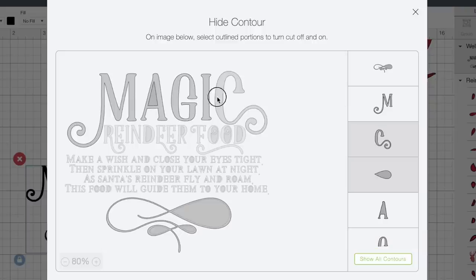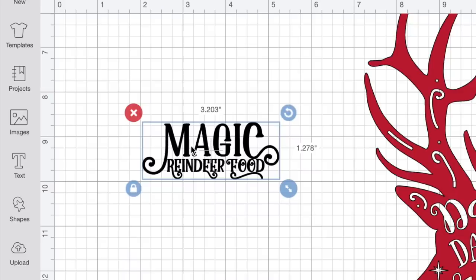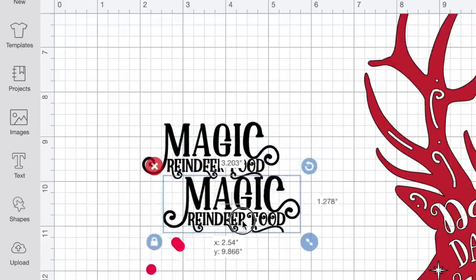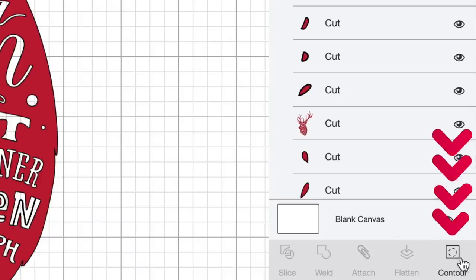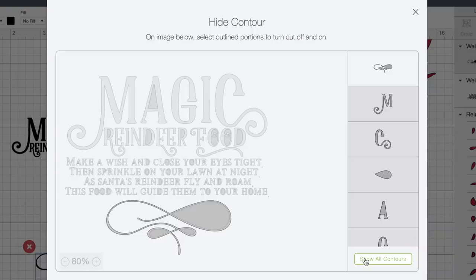Let's click on the G, the I, the C, and all of 'reindeer food' as well. Now I'm going to click on this little flourish because I'm actually going to remove it for now, but we'll come back and add it back in in just a second. So now let's click outside of the contour box — the only thing remaining is what we wanted to keep. I'm going to right-click and select Duplicate, then come down to the bottom right-hand corner and select Contour again. I'll select Hide All Contours — it removes everything except the largest piece, which is the flourish. This time I'm keeping that swirly flourish design, but I do need to go in and select the inner portions or cavities of it so those cut out as well.